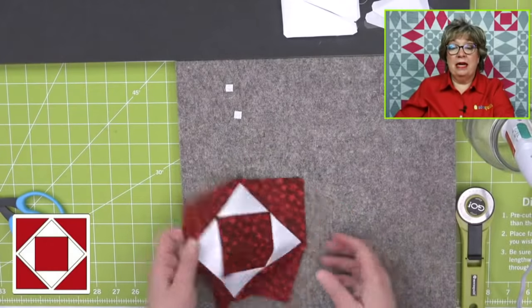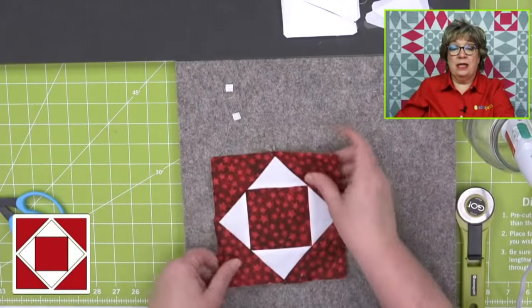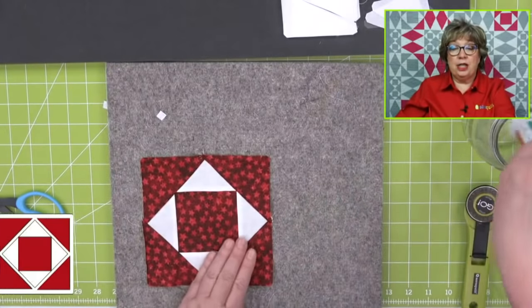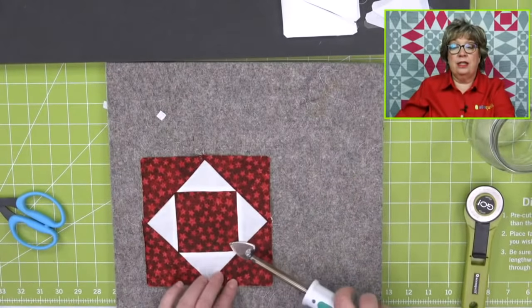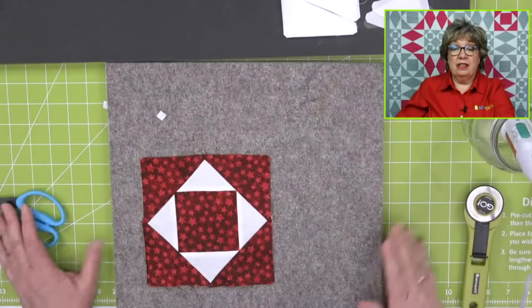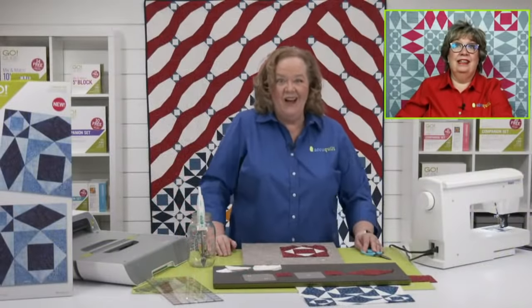Laurel says she made the Hugs of Heroes pattern that is on the Quilts of Valor website entirely with her eight inch cube — that's good information to pass along to everybody, Laurel. Look how easy that was. So the question is: why is an AccuQuilt fabric cutter better than rotary cutting?